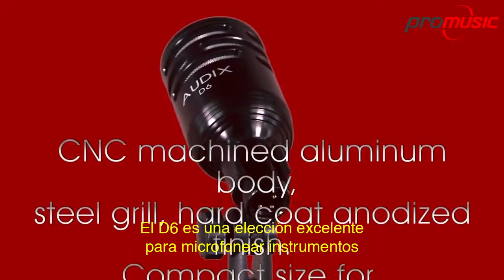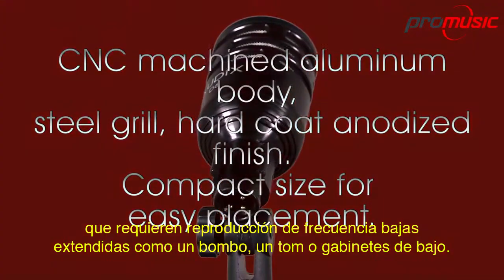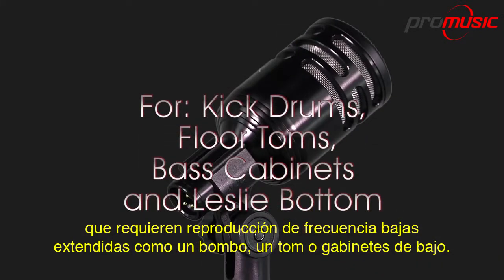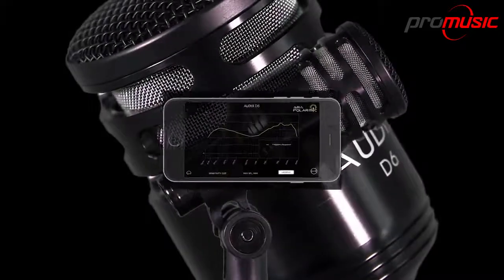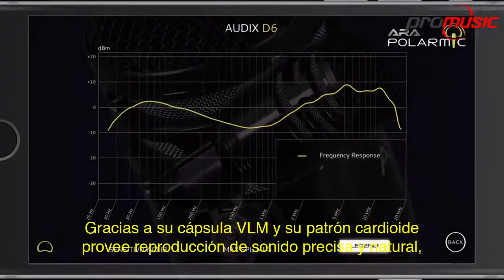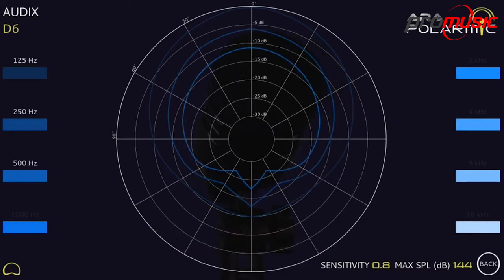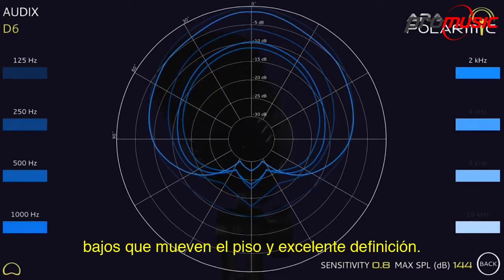The D6 is an excellent choice for micing instruments requiring extended low-frequency reproduction, such as kick drum, large toms and bass cabinets. Due to its VLM capsule and cardioid pickup pattern, it provides natural, accurate sound reproduction, ground-shaking low-end and excellent definition.